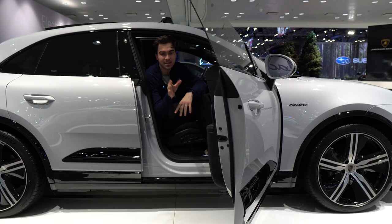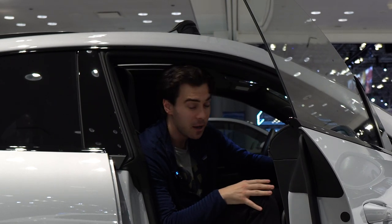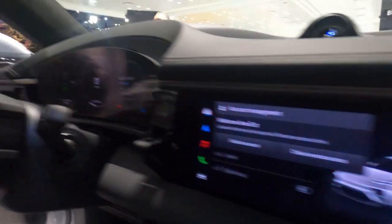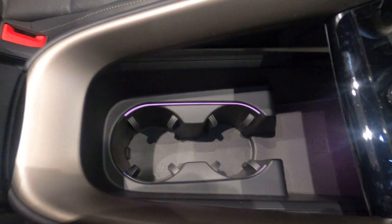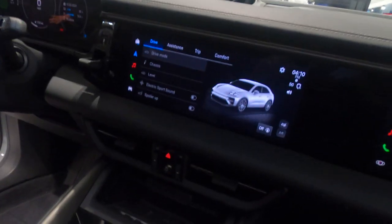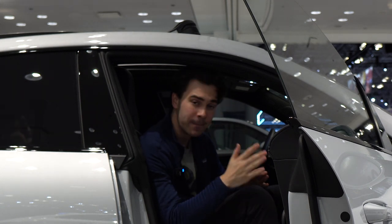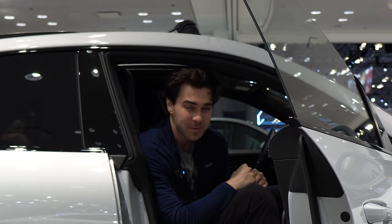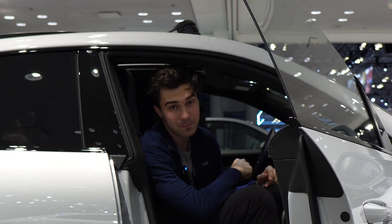I want to talk about the infotainment because there's something special about the Macan Electric. It moved to an Android-based operating system, whereas all other Porsche vehicles right now use a Linux-based OS. Moving to Android means there are going to be apps you can download to your Porsche — for example, a web browser so you can watch Netflix on it, and hopefully in the future a dedicated Netflix app. You can also connect Bluetooth devices to the car, so in theory you could connect an Xbox controller, hook up Xbox Cloud Gaming, and game on your Porsche Macan. Can the Porsche Macan run Doom? Yes, it can — it has an upgraded computer cluster and processor with a lot of computing power.